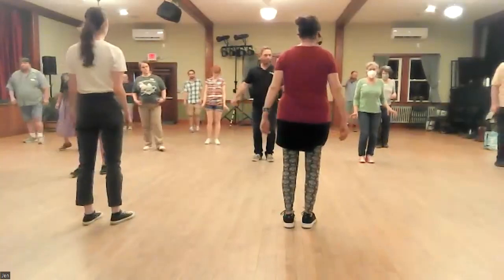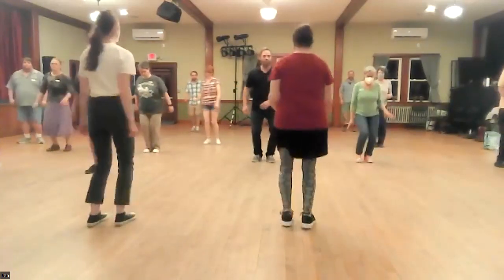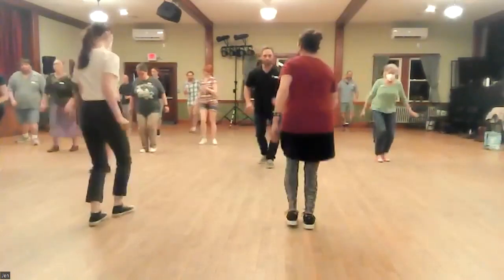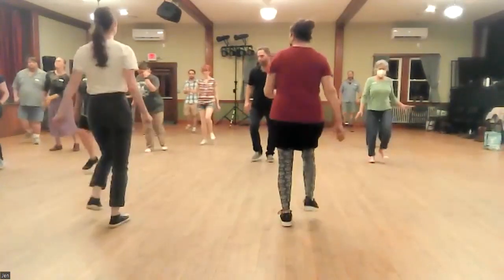Again, five, six, seven, eight. One, two, three, and four. Five, six, seven, eight. One, two, three, and four. Five, six, seven, yeah. Okay. I'll see you next week.